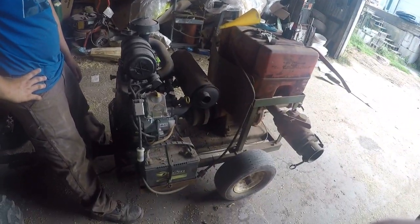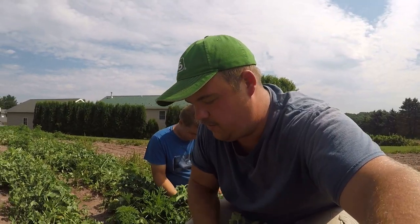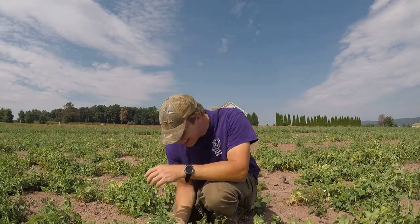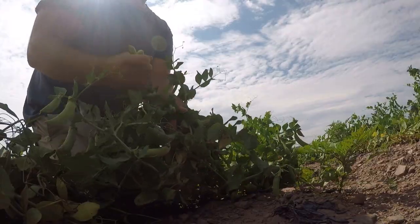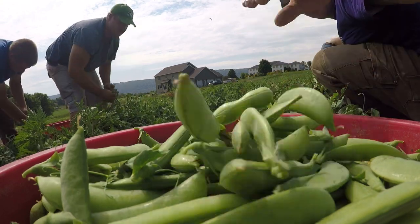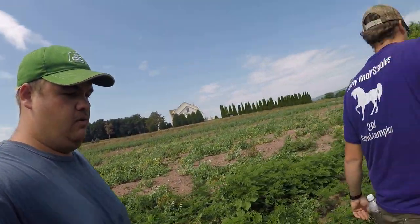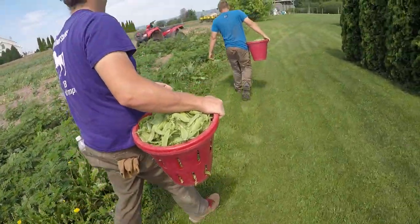Good morning everybody, so nice to have you back. To get started this morning we're picking peas for the farm market. We finished picking peas - we got two half-bushels of sugar snap peas and a half-bushel of snow peas that Joel's carrying.